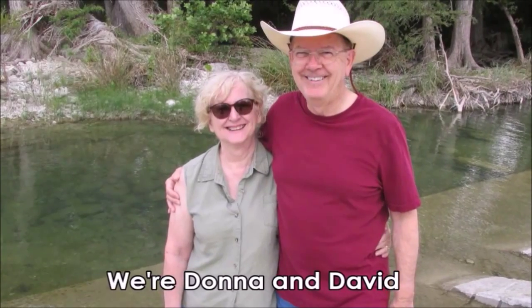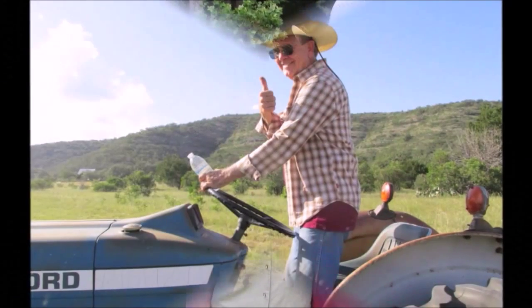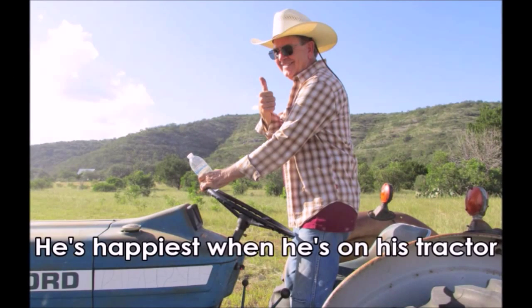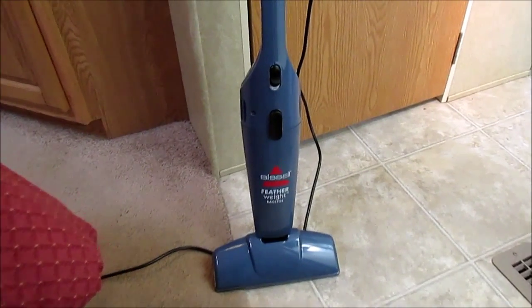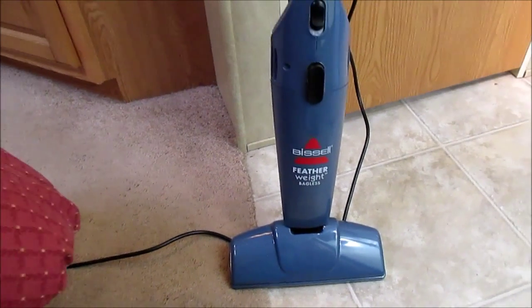Welcome to the JRC Homestead located in the Texas Hill Country. This is a review on the Bissell Featherweight bagless little lightweight vacuum cleaner.